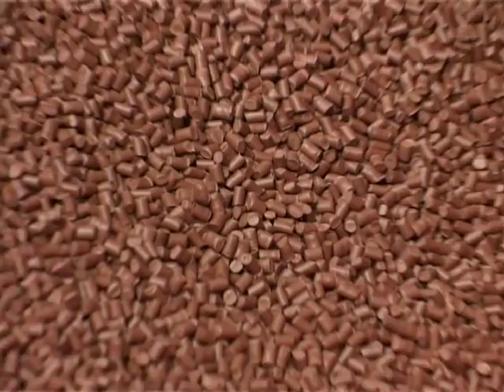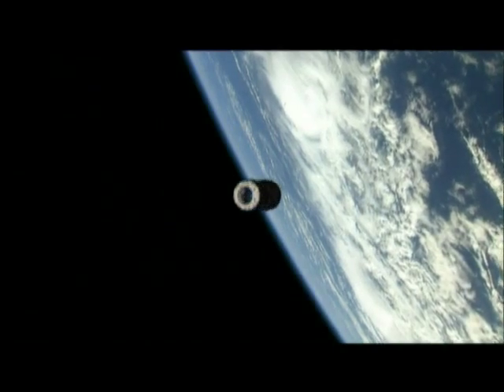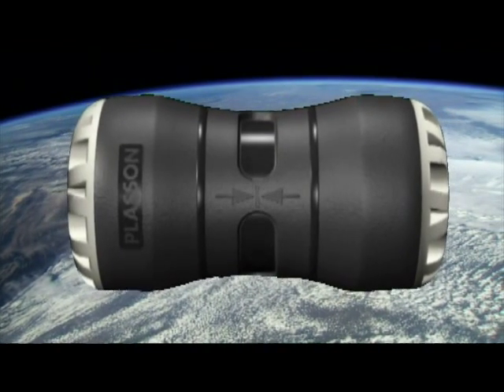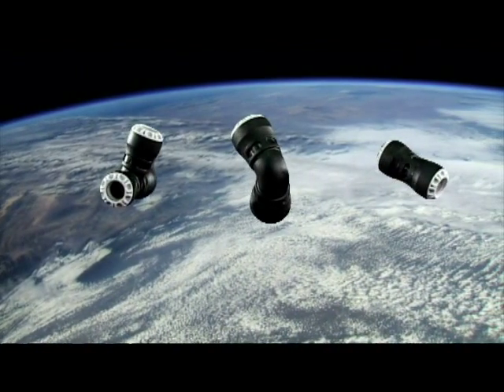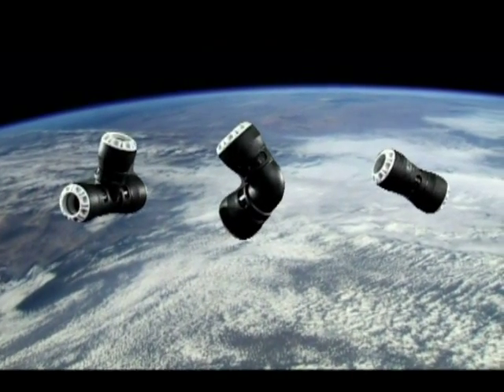Plasson, global market leaders in water pipe jointing technology, are proud to announce the launch of an exciting new fitting for the professional plumbing market. The PlasOne is designed to give the professional user a professional fitting for jointing polyethylene pipe and for connecting it to copper, polybutylene and PEX water pipes.